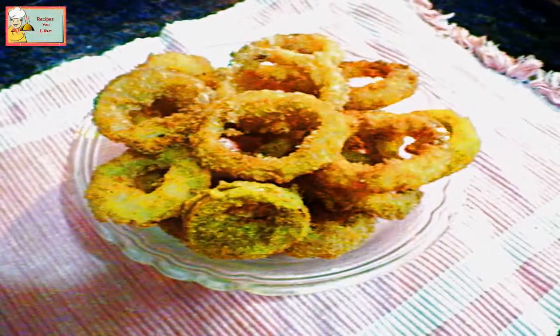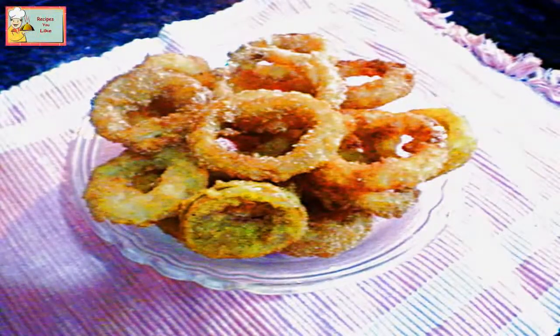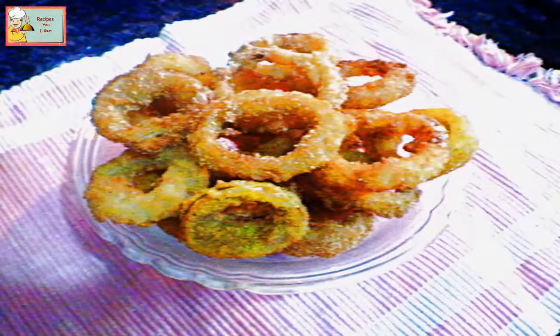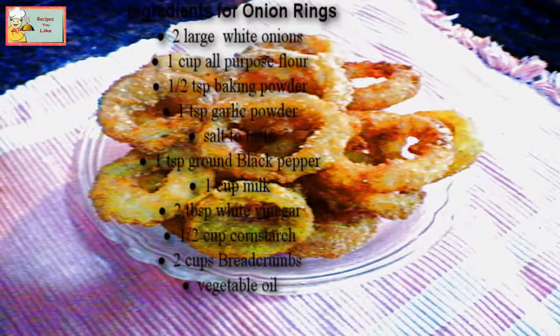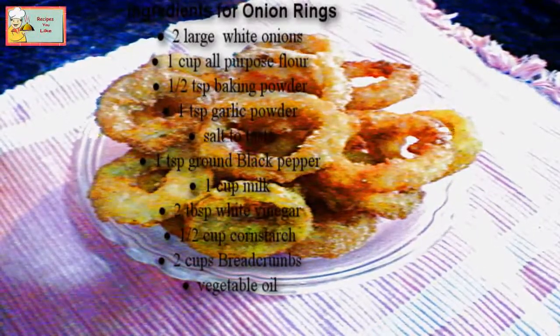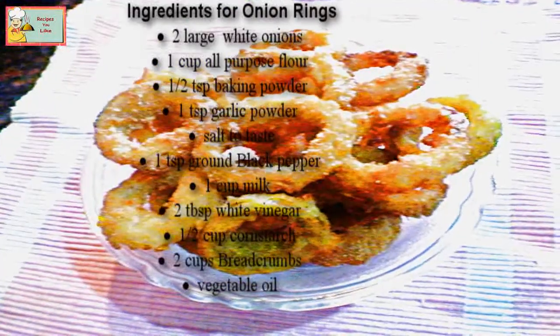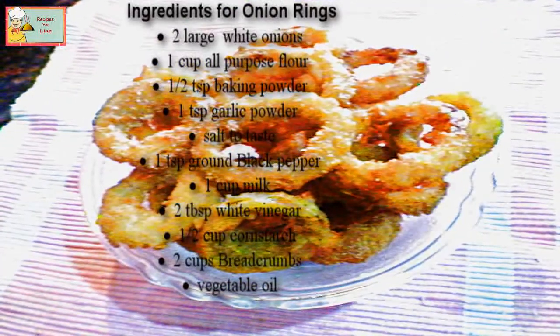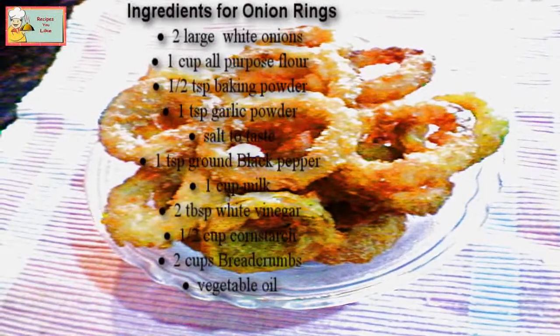Enjoy these crispy onion rings made in your own home kitchen on a rainy evening. Here's a quick recap of the ingredients: two large white onions, one cup all-purpose flour, half a teaspoon baking soda, one teaspoon garlic powder (optional), salt to taste, one teaspoon ground black pepper, one cup milk, two tablespoons white vinegar, half cup cornstarch, two cups bread crumb, and vegetable oil for frying.